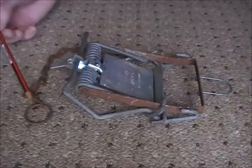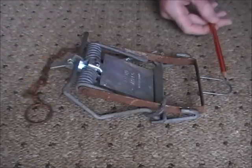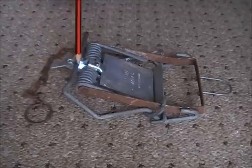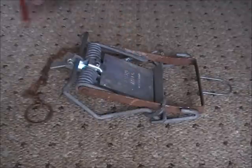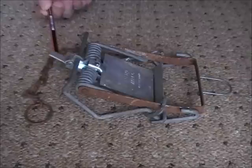Right, that's the chain, that's the thumb loop, that's the jaws, that's the spring, that's the pressure plate, that's the safety hook, and that's the trigger.